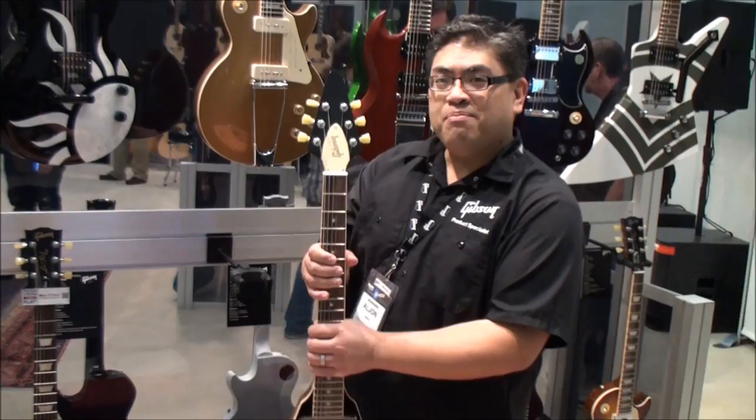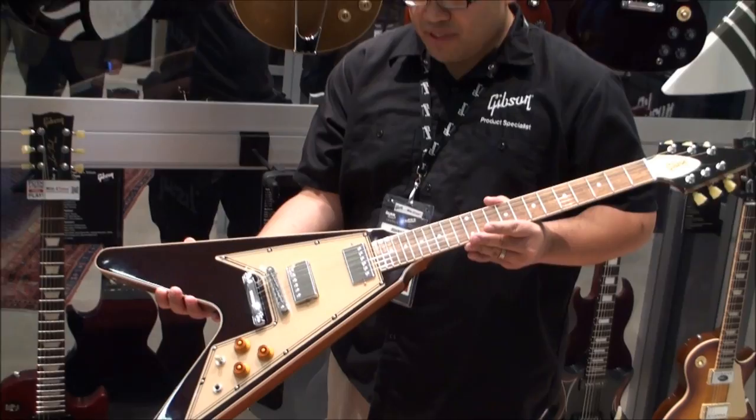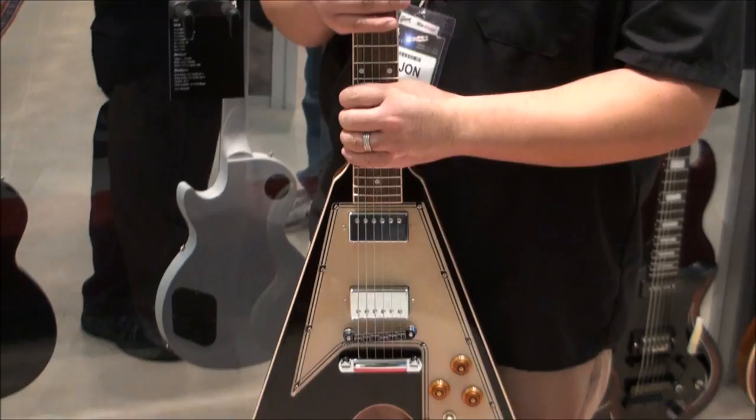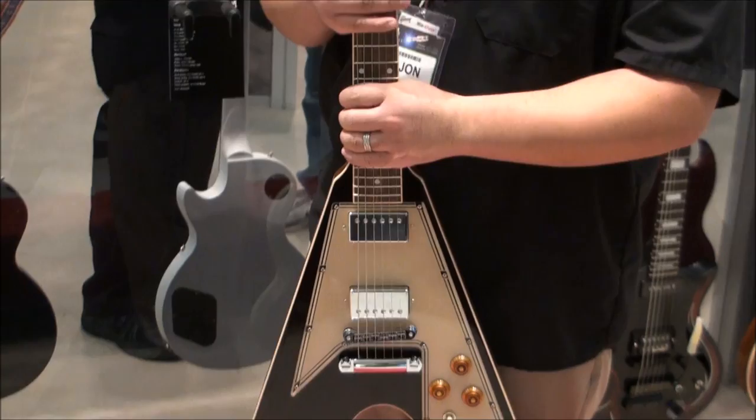And Grace Potter from the Nocturnals — an amazing artist. You may have seen this last year; we've got more because it was so popular. This is the Grace Potter Signature Flying V. It's got Burst Bucker pickups, a nice satin back so it plays really fast, and it just looks great with retro styling on the pickguard. It has a 60 slim taper neck making it a fast player and a very popular model. You can pick this up at American Musical Supply. That just about wraps up all our signature and limited run models — we'll be back with more Gibson Guitar Talk right here at NAMM 2013.